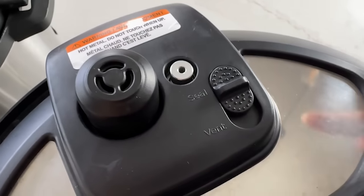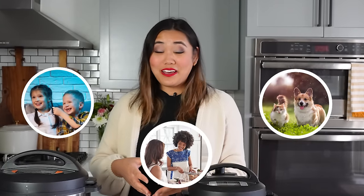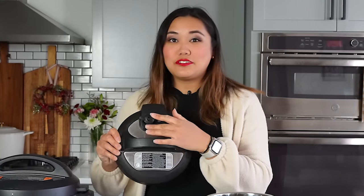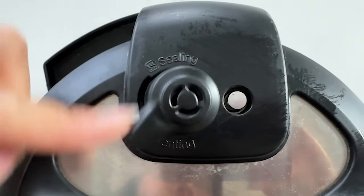Once it says L0:00 and beeps, turn the sealing knob from the sealing position to the venting position to release all the pressure. If you have children, pets, or others in the room who are easily startled, warn them first — it can be surprising the first time. On the Duo Plus, press the little button to the venting position; on the Duo, move the knob over quickly. When there's a lot of liquid, release the steam in short bursts rather than all at once, especially with soups, to avoid food spewing out of the lid.